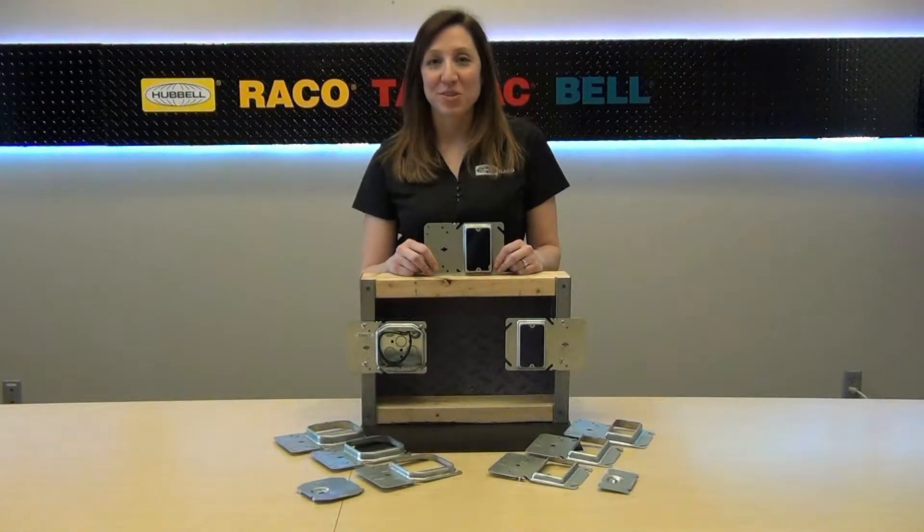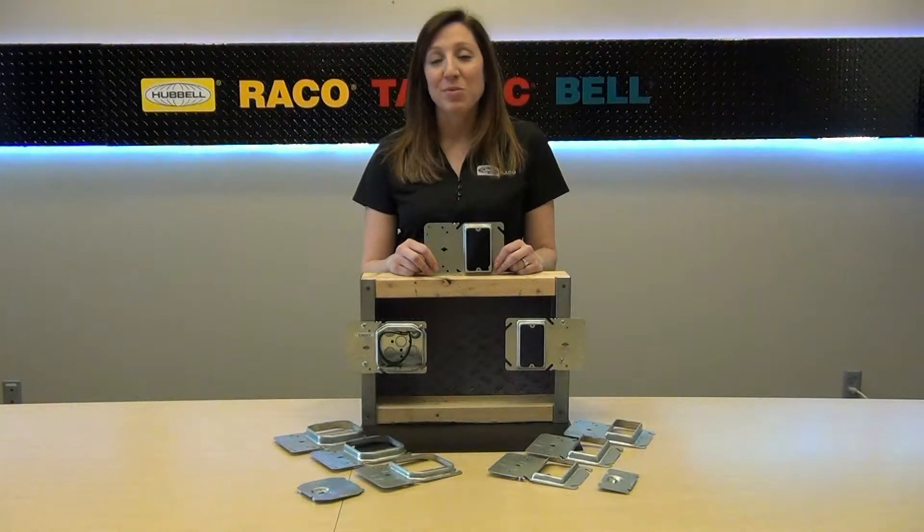Kristen Ricks here with another Hubble how-to. Today I'm going to show you how to use Reiko's new series of stud mount mud rings.